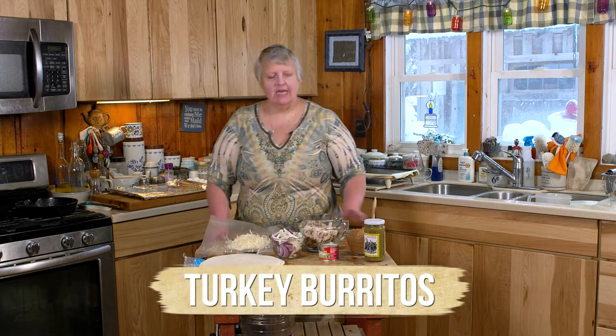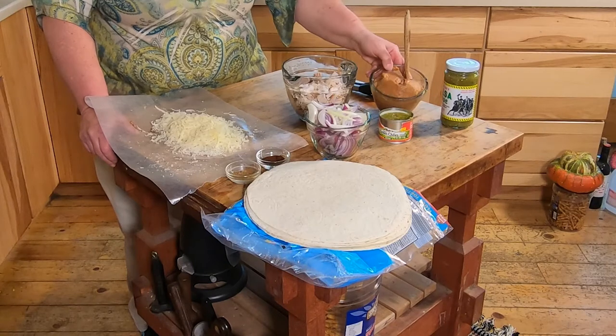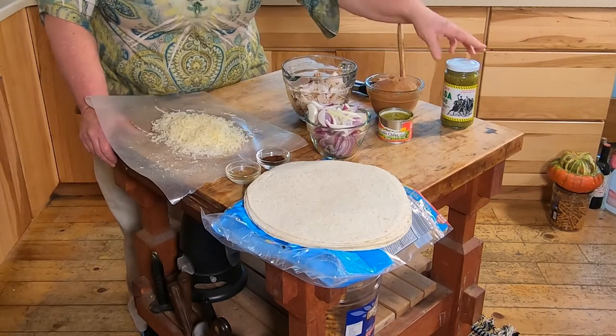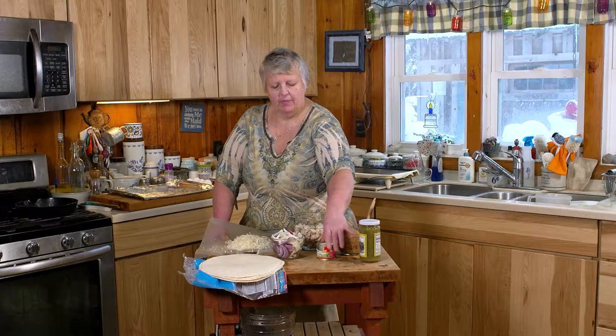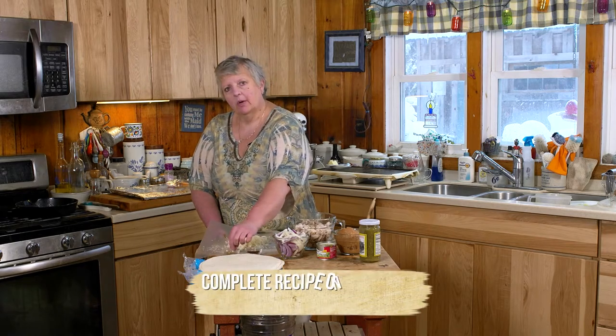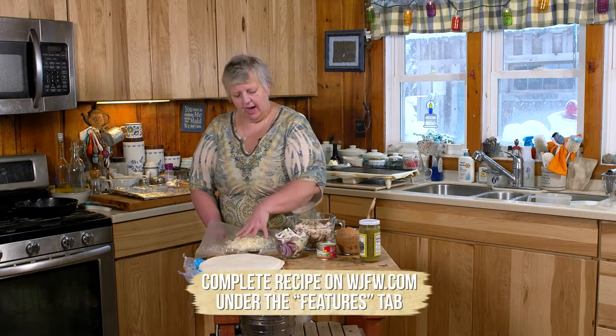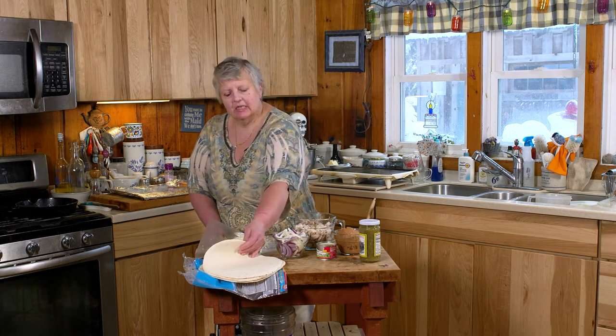What you're going to need is some chopped up leftover turkey — white, dark, mix it up, doesn't matter. One 16-ounce can of refried beans, some salsa verde, a can of green chili peppers, a couple onions that you've cut in slices. I have chili powder, cumin, salt and pepper, about two cups of shredded jack cheese, and six burrito-size flour tortillas.